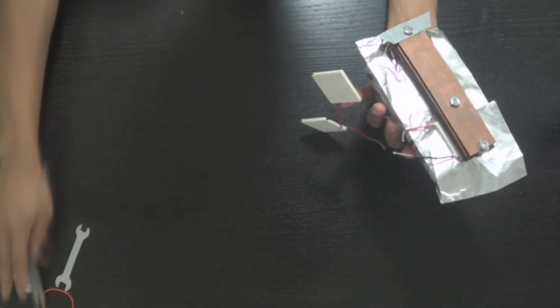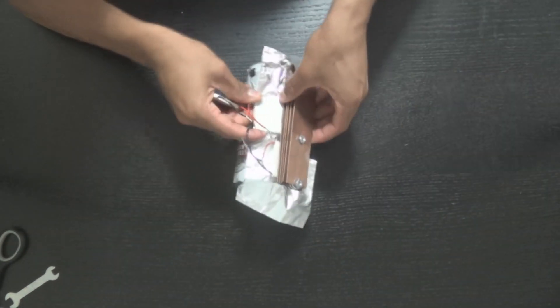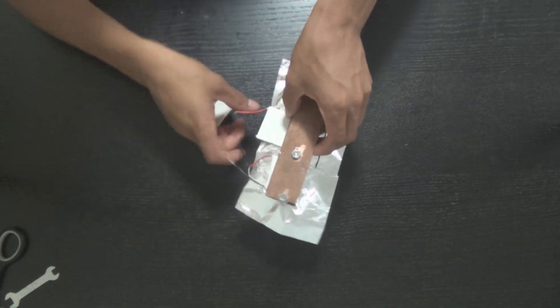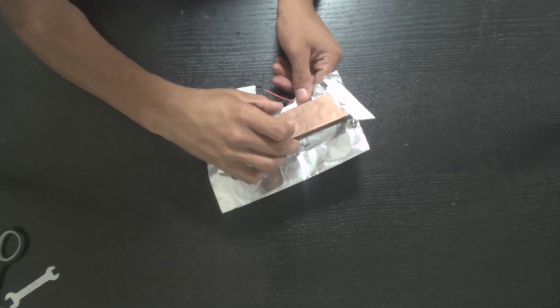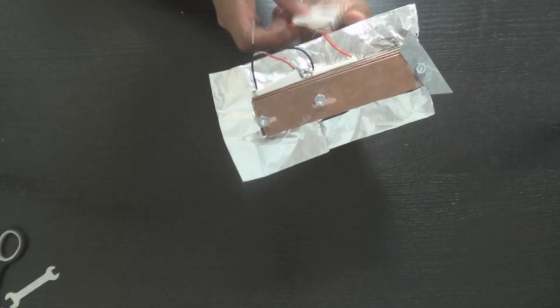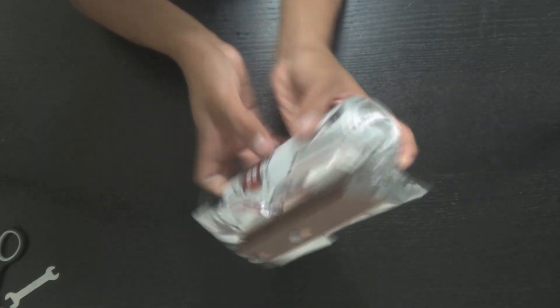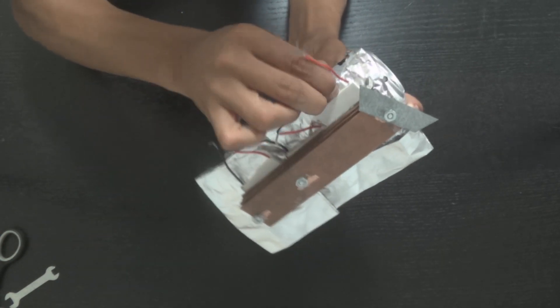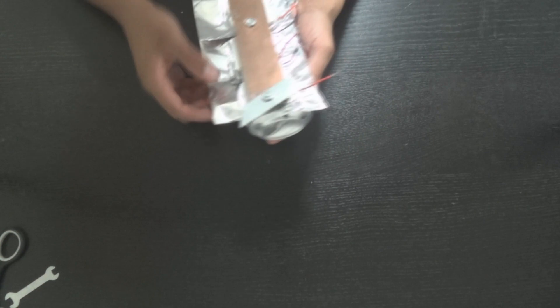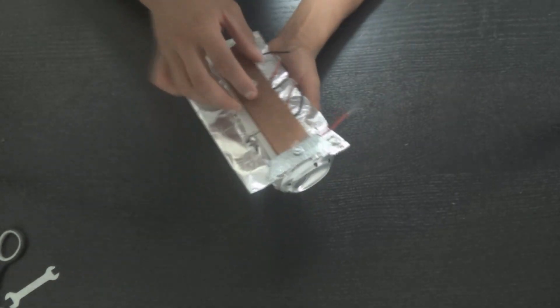Now I stuck one Peltier element in already and I'm going to stick the other two in. The Peltier elements are wired together in series, and I push them through. The Peltier elements are going to be jammed between the tin foil and our heat sinks. The reason it's up against the tin foil is so it gets the heat from the can, and the heat sink side cools it.